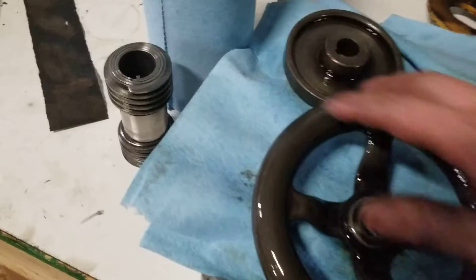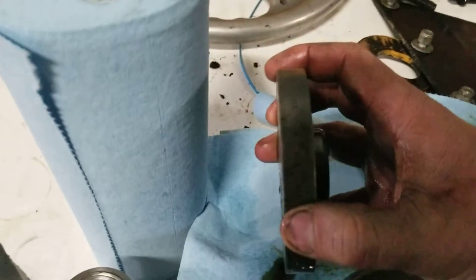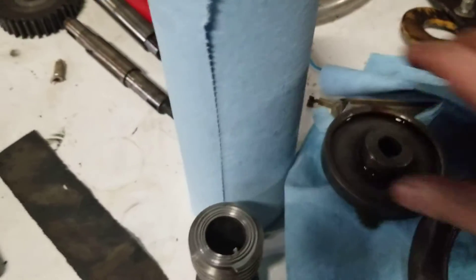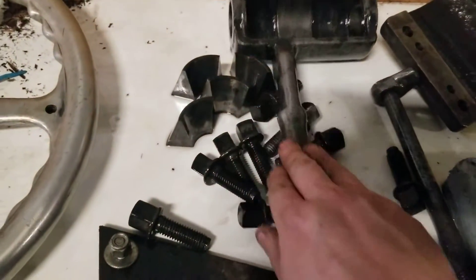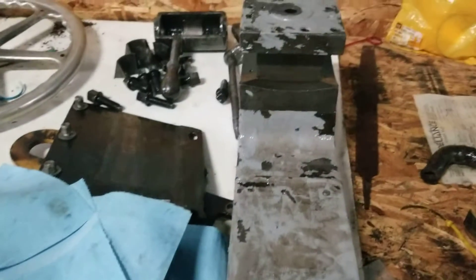This handwheel was completely covered in rust. This dial — you could not even read it. I know the lighting isn't real good in here, but you can see you can read this now. Couldn't read that at all. This handle was just red with rust. So I looked into evapo-rust, and that stuff's running about 25 bucks a gallon.